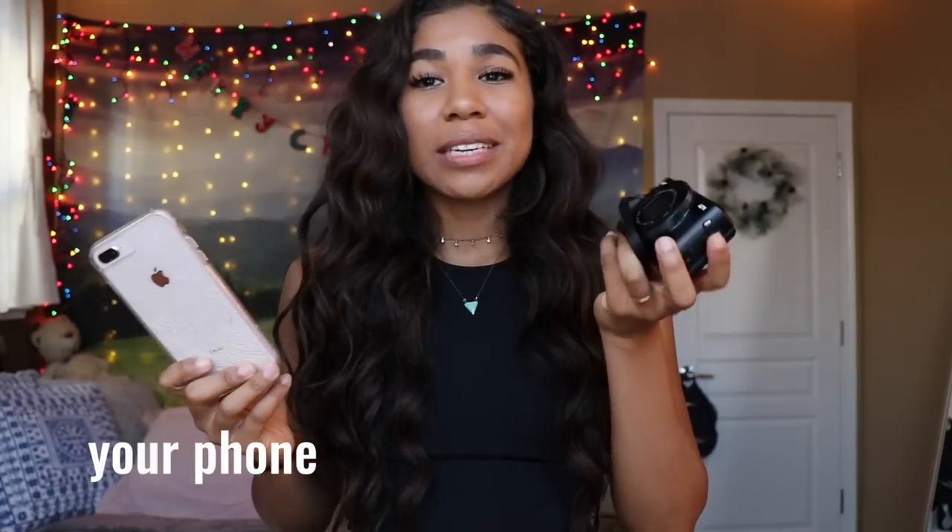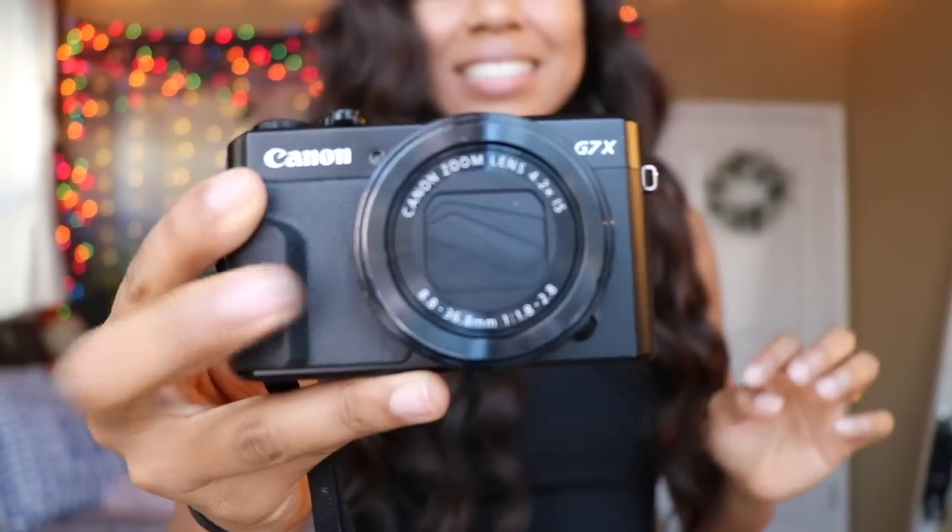Now let's jump into cameras and tripods. You can use an iPhone or a camera to record yourself. I use a camera when I record for my Instagram and YouTube channel — specifically the Canon G7X, which has a nice little flip screen that flips back toward you.